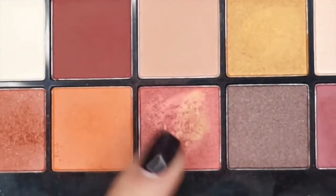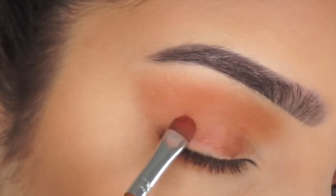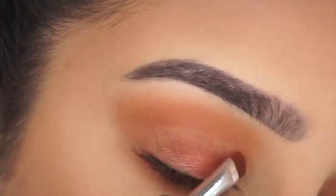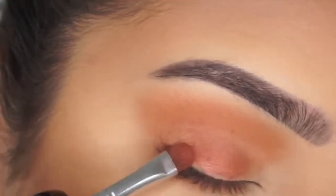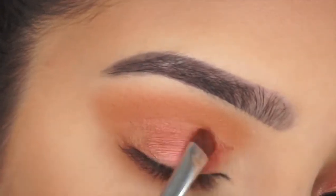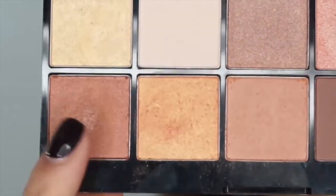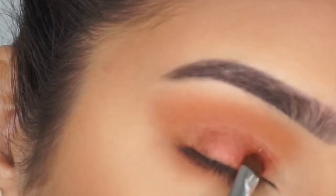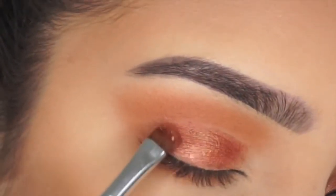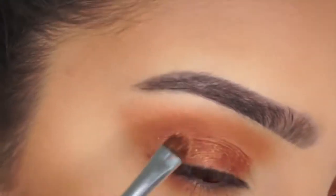Then I'm going to spray my brush with setting spray and go in with this beautiful glittery pink colour. If you set your brush with setting spray it works better with glittery colours — it makes the pigmentation like 10 times better, honestly it's incredible. I'm getting this colour and popping it onto my lid, then mixing two shades together and popping that over the top. I don't want it to be yellowy or orangey — I still want it to be pink but with more of a glittery tone, so I like to just dab this one on instead of swiping.